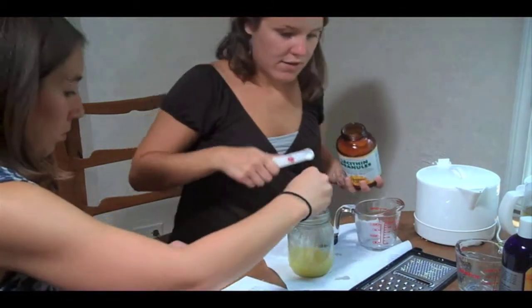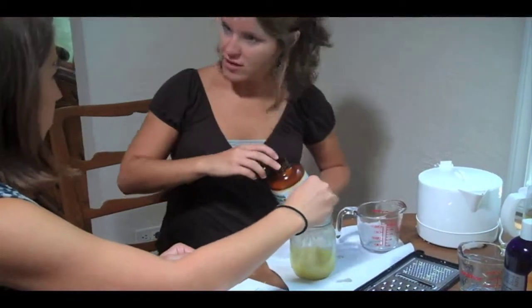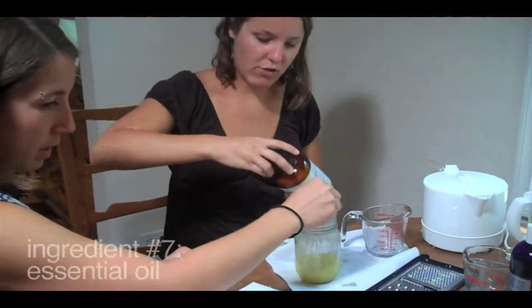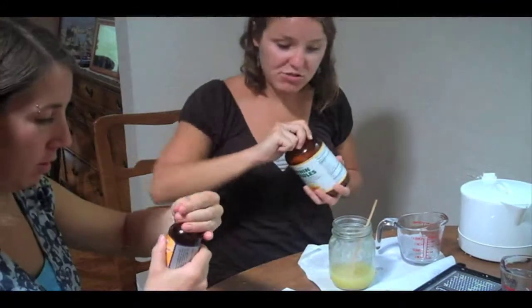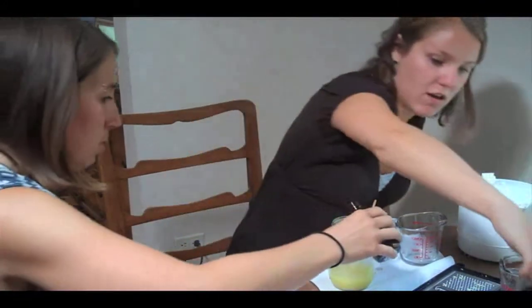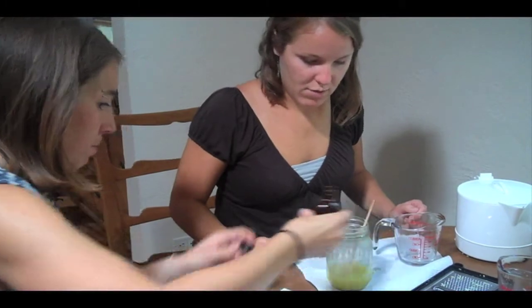Now at this point, if you want to, you're more than welcome to add an essential oil. Which one do you want to add? I think I'd like to do orange. Okay, just add a couple drops — three drops, no more necessary.